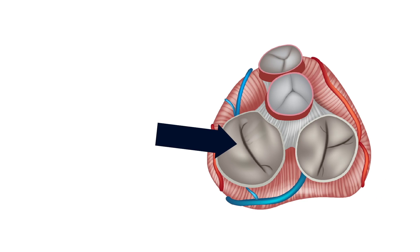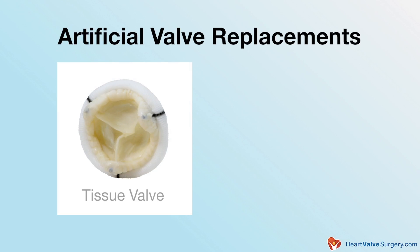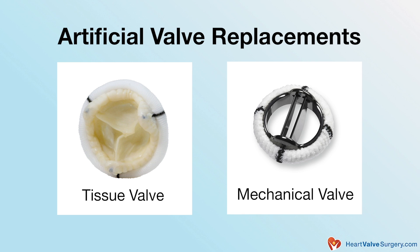There are two broad ways to treat a mitral valve that doesn't work properly. You can either replace the valve with an artificial valve — broadly two types: a tissue or animal valve, or a metal, also called a mechanical valve. And then there's the way that we prefer, if possible, and that's to repair it.